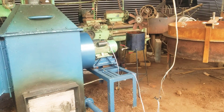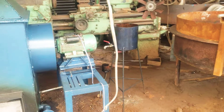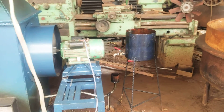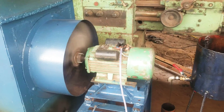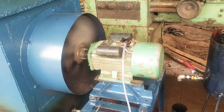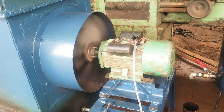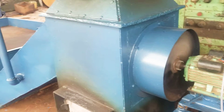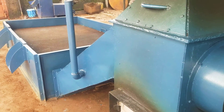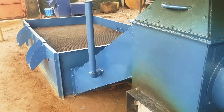It is powered by an electric motor of 4 kilowatts, 220 volts — that's single phase — but it can also be powered using a diesel engine of 8 horsepower. This makes the equipment flexible for operation in areas where there is no electricity.